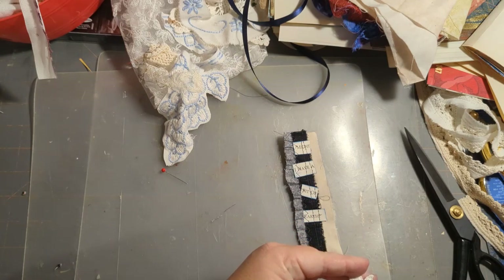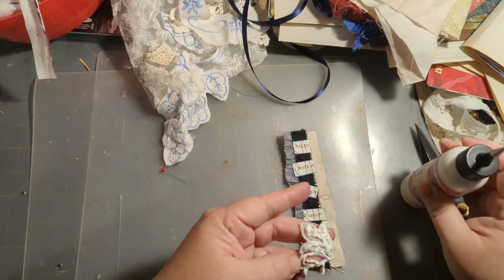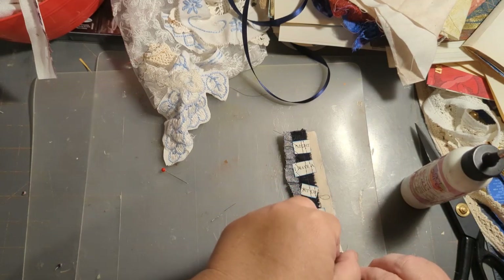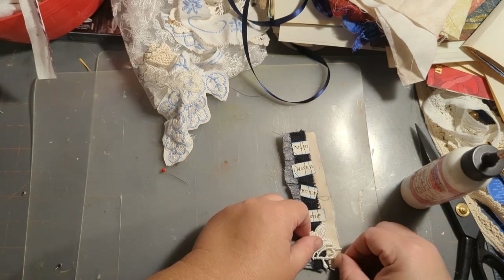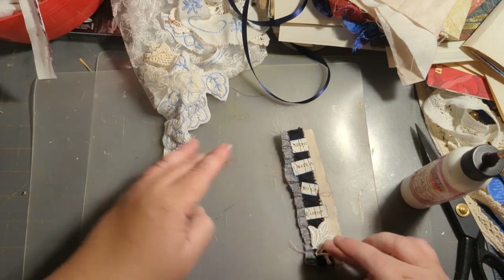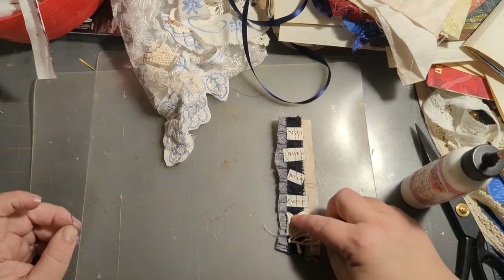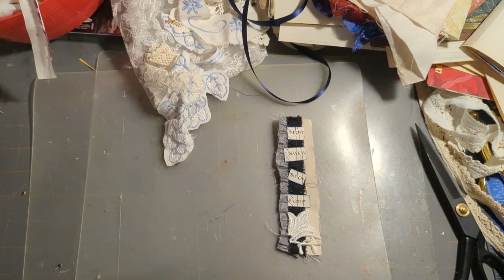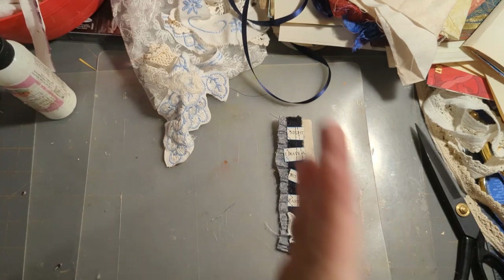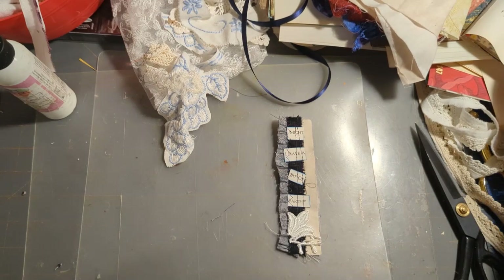I'm just going to glue this down. So now I can either put this on a page or it's going to go on a tag. I need to get all my stitching done that I want to attach to the actual book pages. The lace trims I'll sew on, but some of these can be glued in.